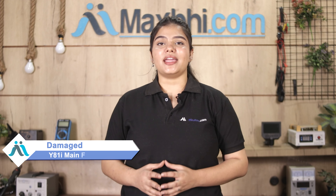Hi friends, this is Lucky from Maxp.com. The Vivo Y81i main flex cable is damaged — are you worried about the high repair cost of your smartphone?